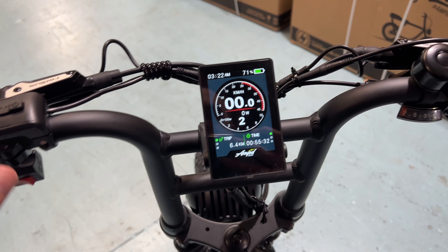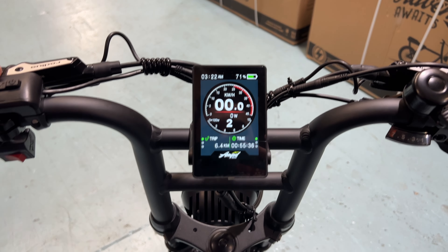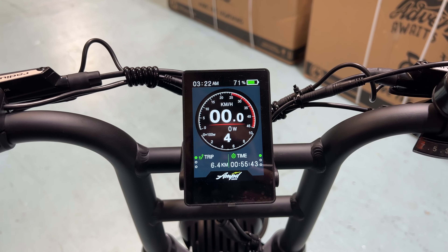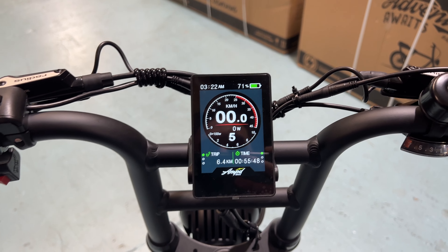If we hit the mode button, we can cycle through the bottom display: our trip, odometer, estimated range, elapsed time, max speed traveled, and average speed overall.